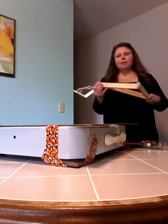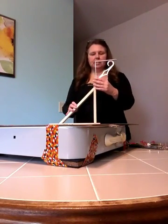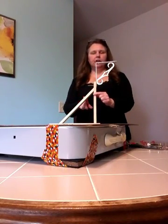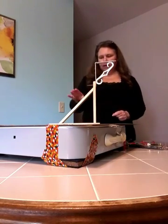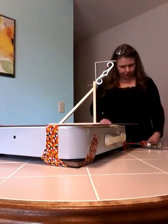For your seismometer, I would suggest that you use a chemistry stand, but since I didn't have one here at home, I just used two shelf stands. Put them together and that will work for this demonstration.